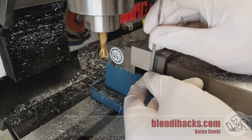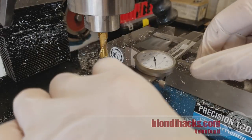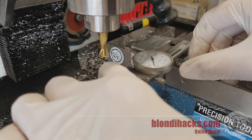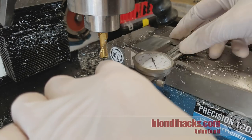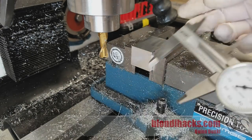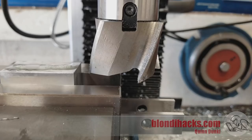That should be our final pass. I'm going to deburr so we can take a measurement. We're looking for 1.813 on this dimension — it's kind of an unusual dimension but that's just how it worked out. And it's reading 1.813 and some change. I will take that.